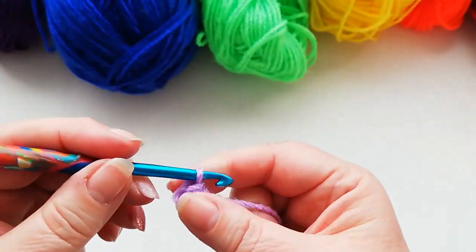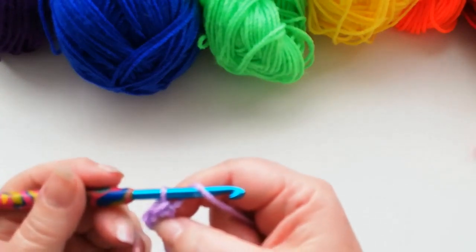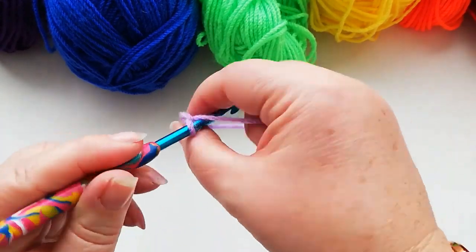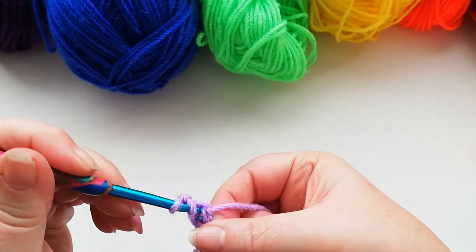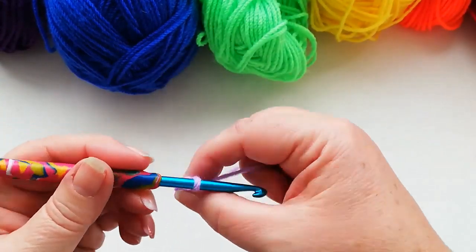We're going to work 12 half doubles into that first circle. To do the half doubles, for the first stitch I'm going to work two chain — that counts as the first one. Then yarn over into the middle of the circle, pick up a loop, yarn over and pull through all three loops. So there we've got two stitches.